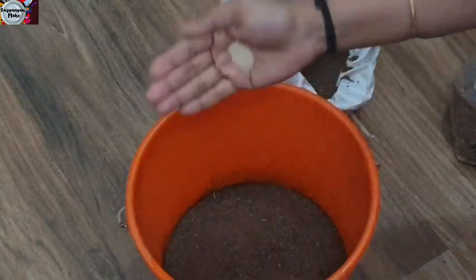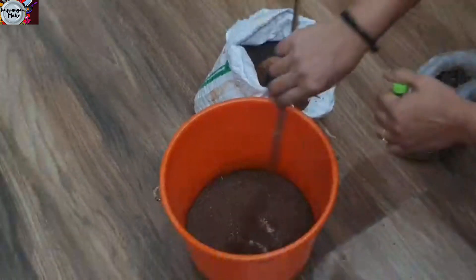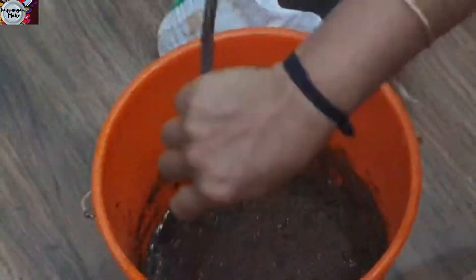Now we have to add the third ingredient to the dish. If you have a nice yeast, you can mix it. This is step 3 — we can mix it.